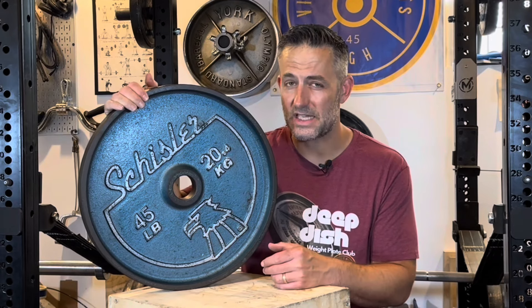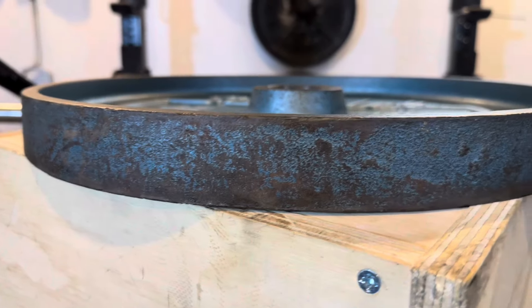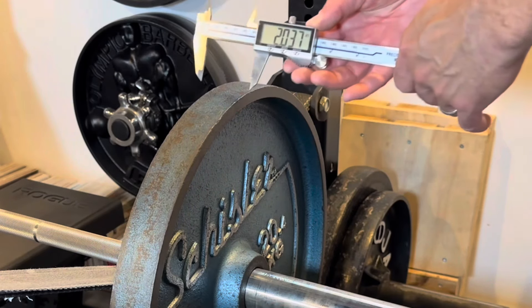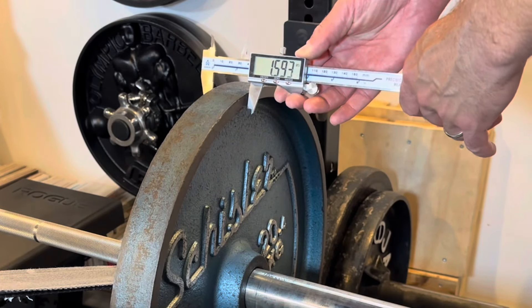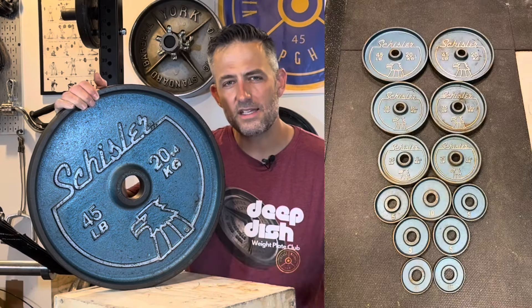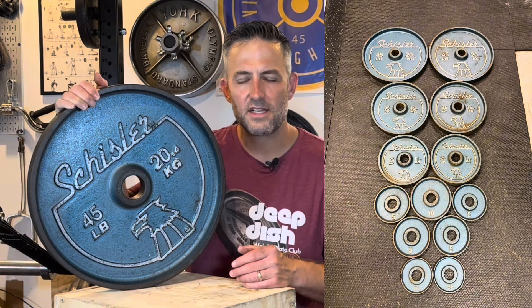As I mentioned, there are some casting flaws. However, the biggest thing I think these have going against them isn't that they were made overseas — it's the lack of depth. Instead of being a two-inch thick deep dish plate like York, Weider, or Jackson, Schisler Eagle heads are about 1.6 inches thick. That's more in line with something like a Canada International or a Pacific.